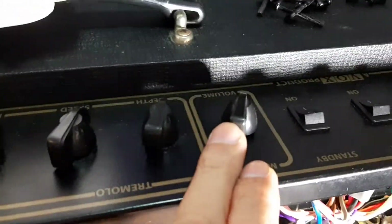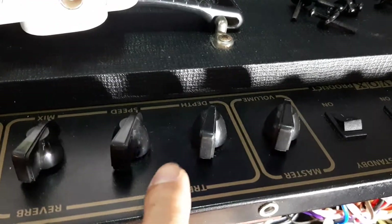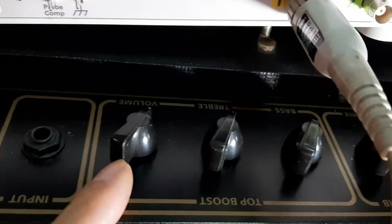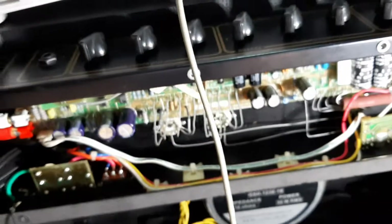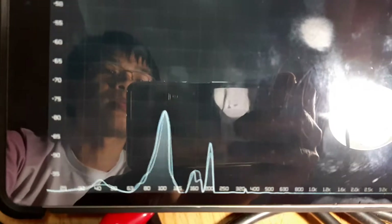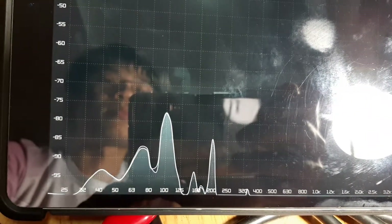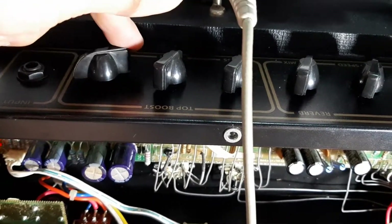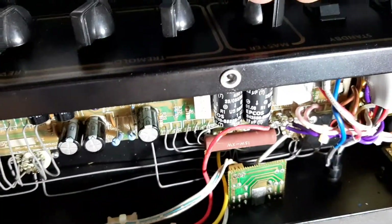I turn everything off — master volume, tremolo, reverb — everything zero. Bass, treble, volume, there's no input. So the hum is still there. Master volume max, no input, no nothing, but the hum still remains the same.